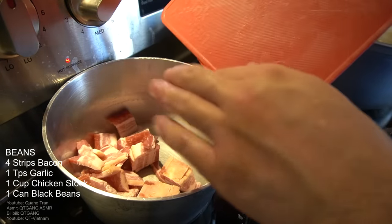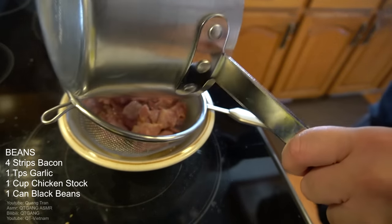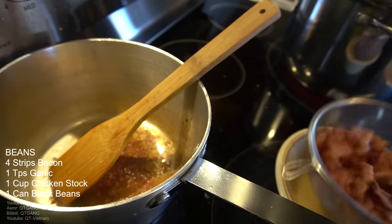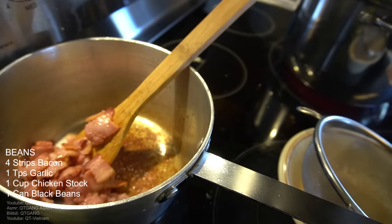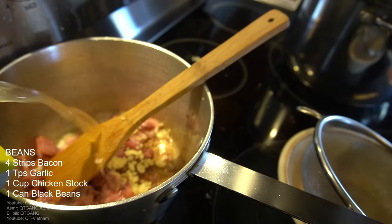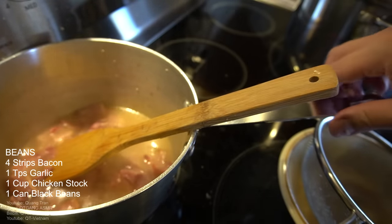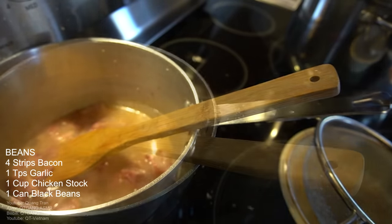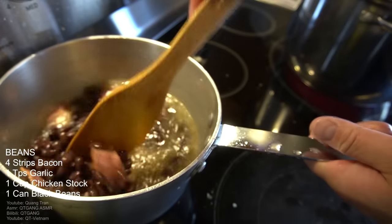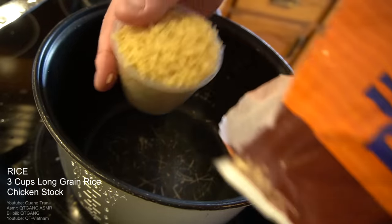Next — beans. I've got four strips of bacon here, let that fry up semi-crispy. Drain the fat, take the bacon and throw it back in. I'm going to do a teaspoon of garlic, a cup of chicken stock, and a can of black beans — I couldn't find black-eyed peas so these black beans will do. Just let this simmer up.